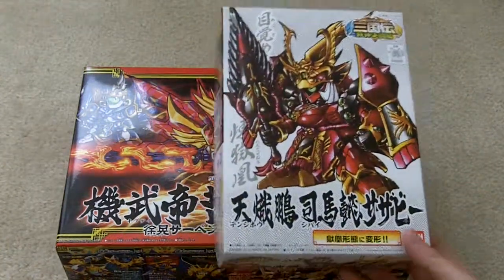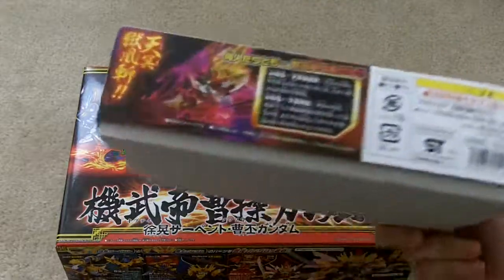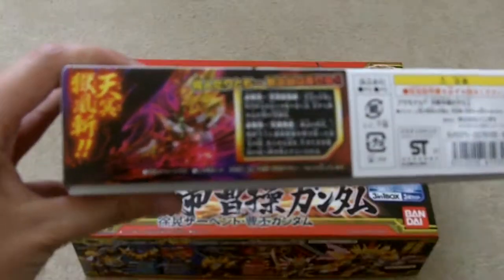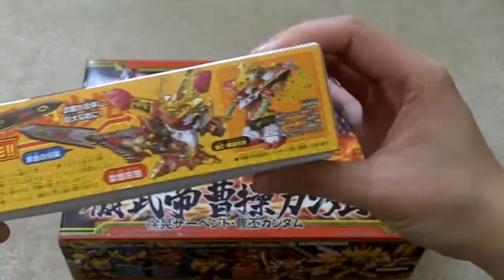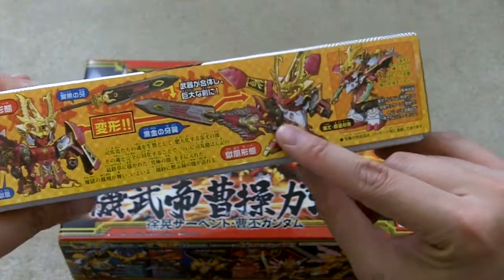So this is the Tenshiho Shibai Sazabi — I don't know if I said it right — but here's the box. I took the sticker off finally, and this sword is just so cool.